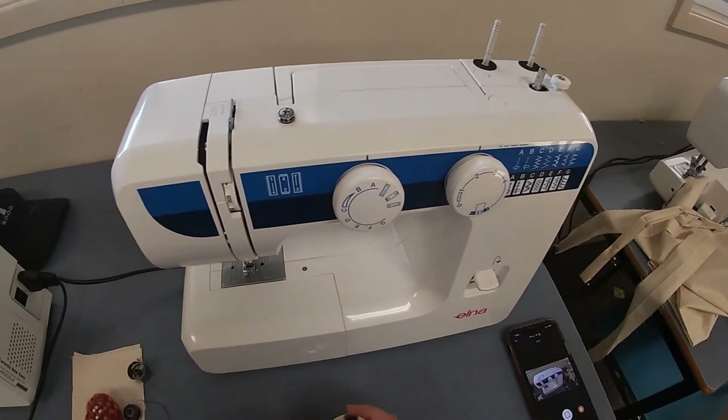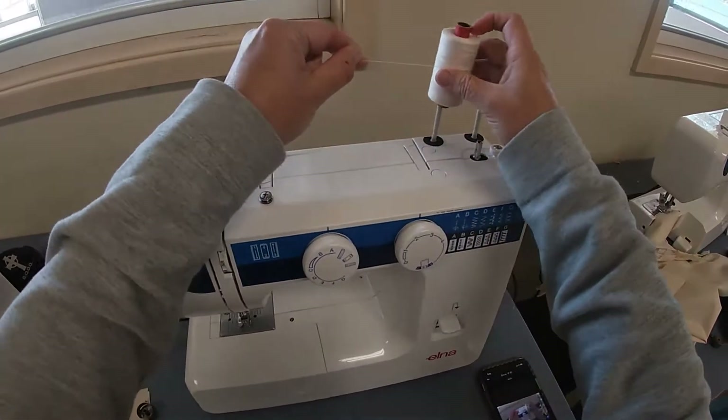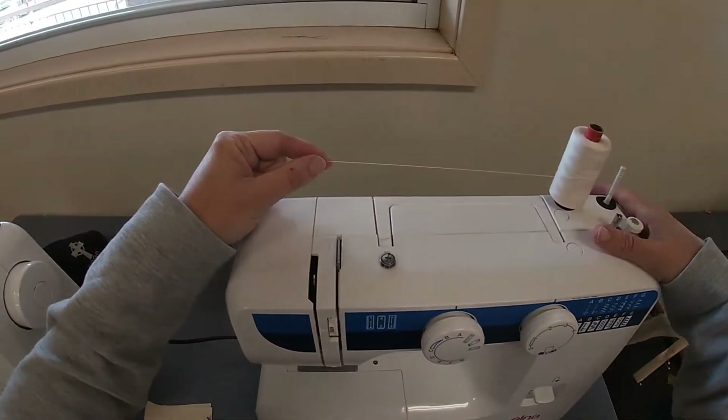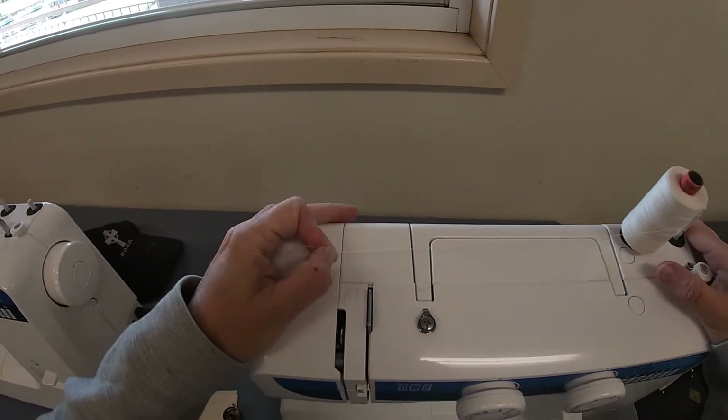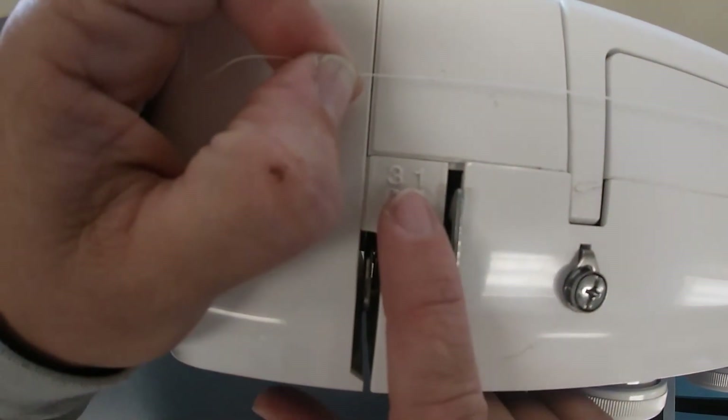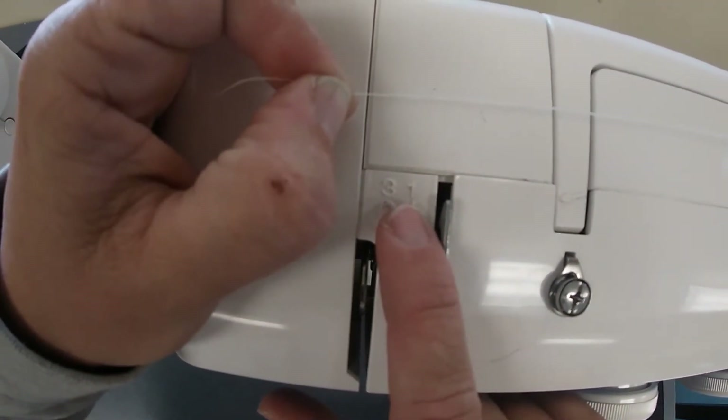Make sure your machine's plugged in and has power to it. With your reel of cotton, put it on the spool holder and run it across. You'll notice on the top of the machine there are some numbers — the first one is a number one.